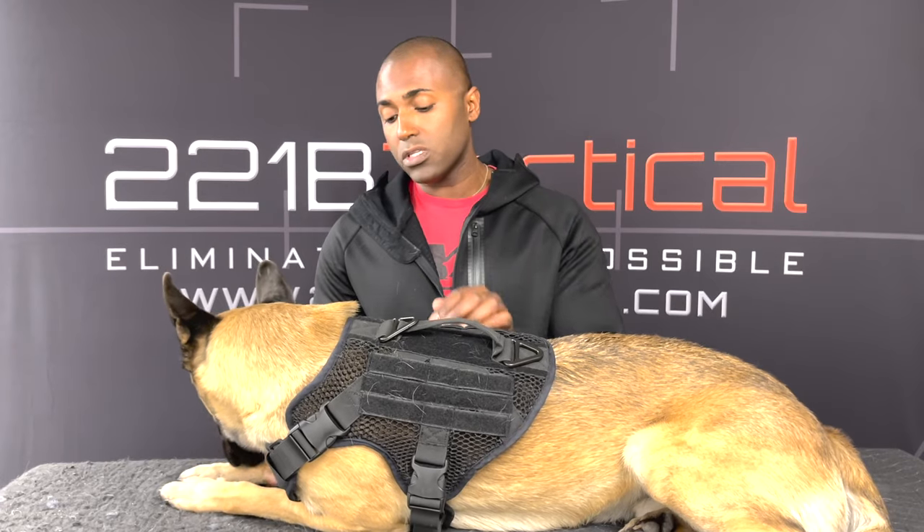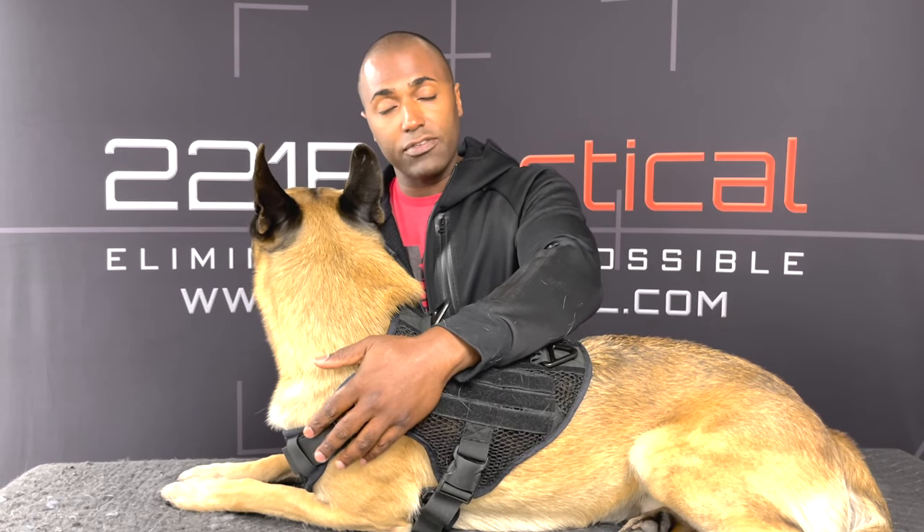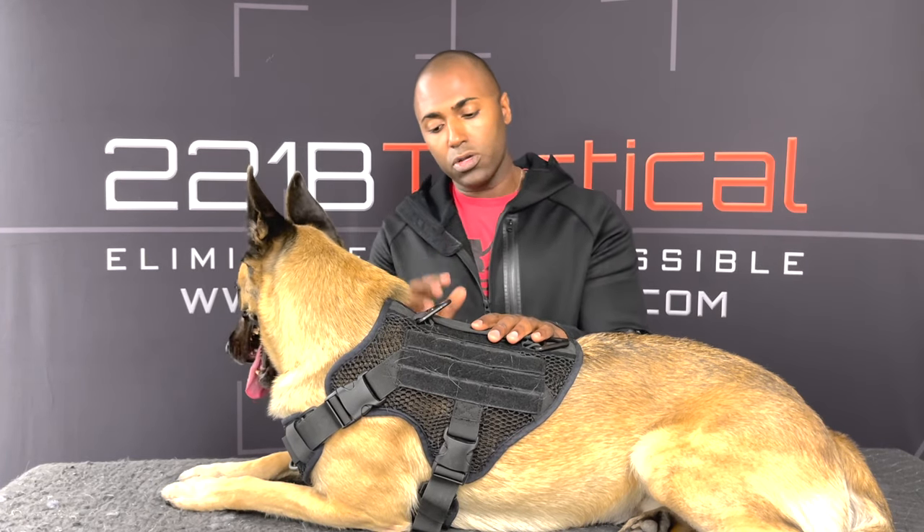And then you're good to go. Make sure both sides are even, and do the same thing on the other side. Make sure the gap is even on both the right and left side. Excess strap you can tuck in until the dog is full grown. Once the dog is full grown, go ahead and trim that strap, hit it with a lighter, and you're good to go.